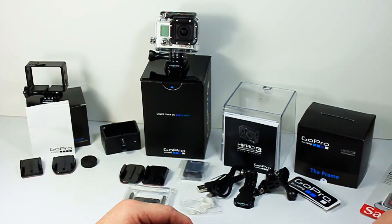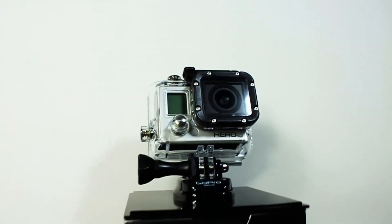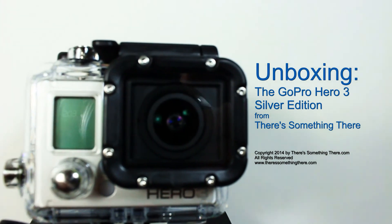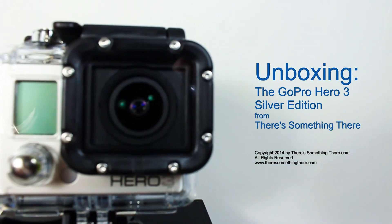So there you have it — the unboxing of the GoPro Hero 3 Silver Edition and the GoPro frame bundle from Costco. In the next episode, we'll get this thing running. This was my first unboxing — I hope I did okay. Come back for part two, where I'll show you how to operate the camera. Thanks for watching.